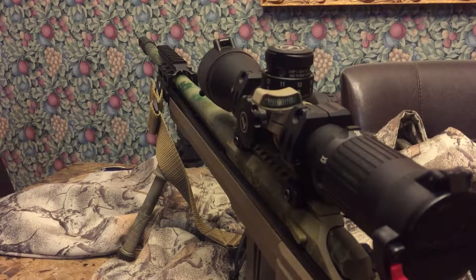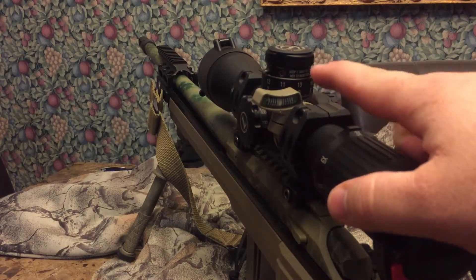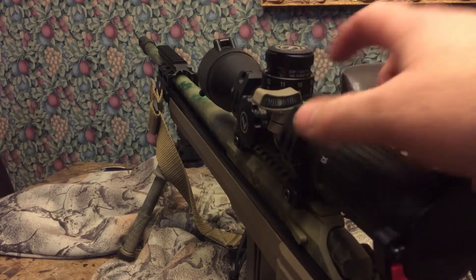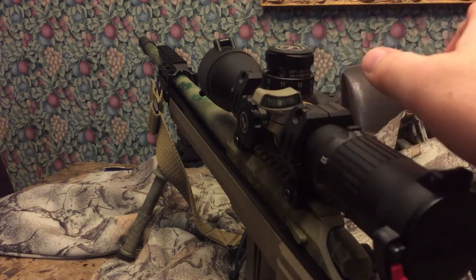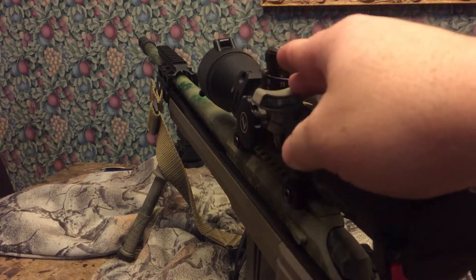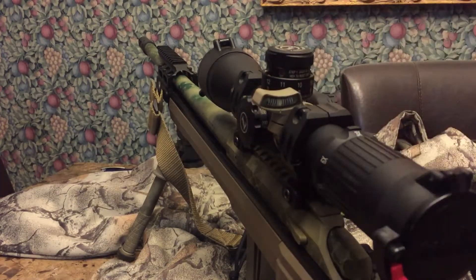One of the things I think is really important for a guy getting into long-range shooting is a good quality level on your scope or gun. This is the Accuracy First Development Group level. What I like about this level is it has a ceramic ball in it where most levels have a trapped air bubble. It follows gravity, so cant it left, the ball goes left; cant it right, ball goes right. A bubble level is opposite — move it left and it's going to show right.